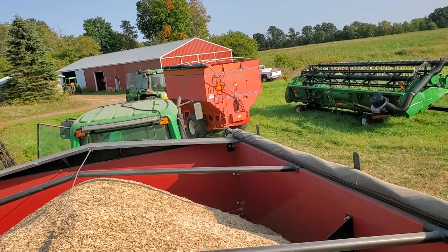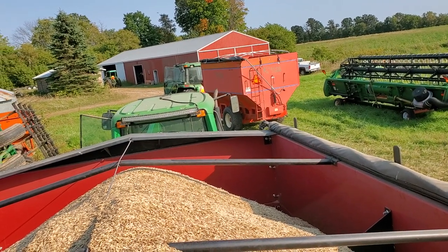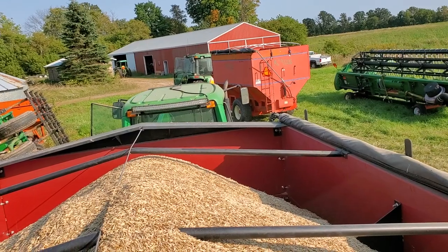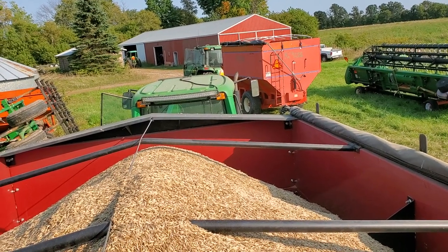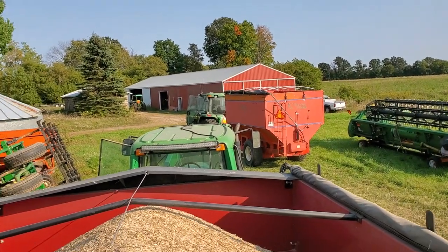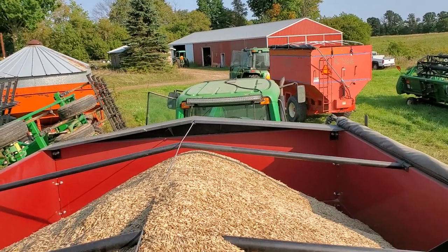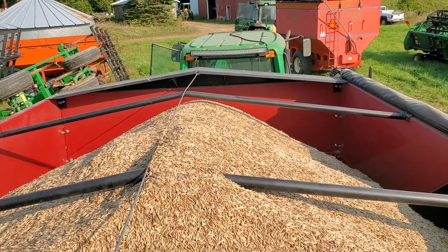I put a panel hopper on it to receive the grain, because we ended up dumping straight from the grain cart into that hopper. So the hopper ended up being beneficial. This is the equipment we've got — I'm not set up to grow this stuff.